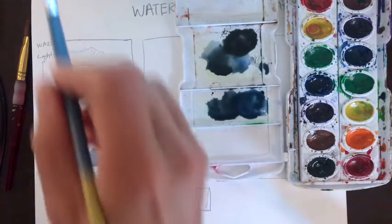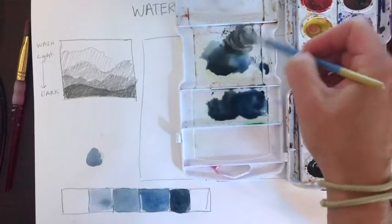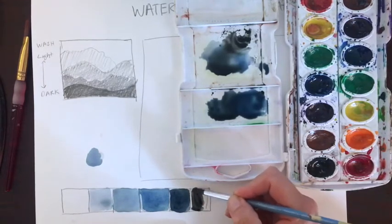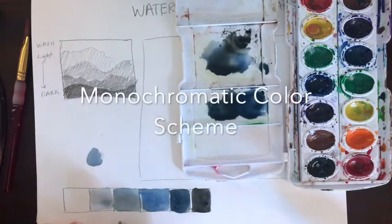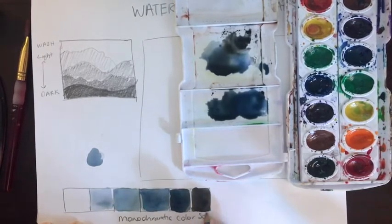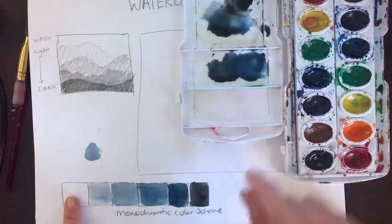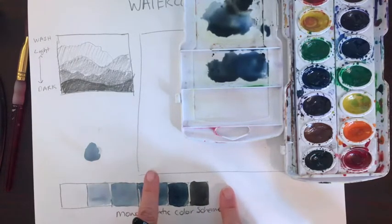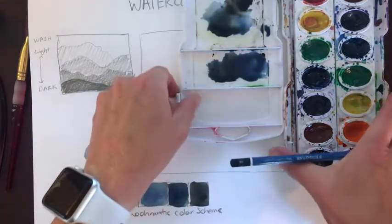Now I've added a little bit of black to the previous value. I'll clean off my brush and get this good dark black color I originally had, then add in more black. This is what we call a monochromatic color scheme — monochromatic meaning one color. We've got one color going from the white of the page all the way to the darkest, where we've added the black in. In the middle stages it's only blue, then a little bit of black, then really, really dark black.